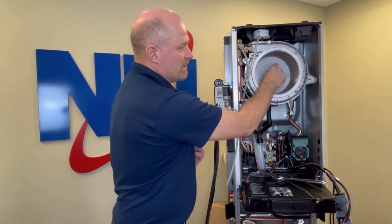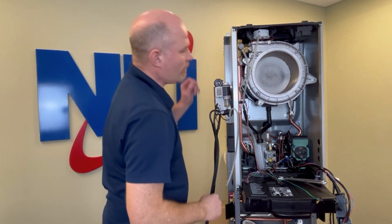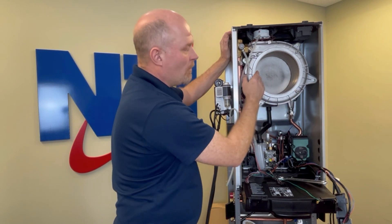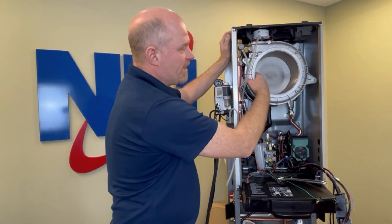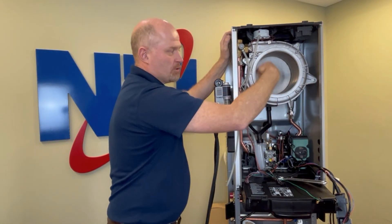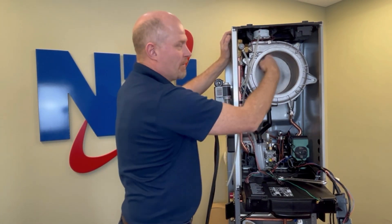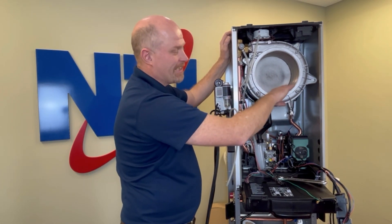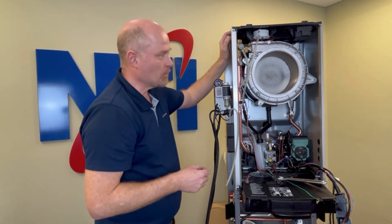Once you're happy everything's clean, remove your cleaning disc. One best practice — not always required — is to spray or coat the inside with white household vinegar, let it sit for five or ten minutes, give it a very quick rinse out, and then reassemble your boiler. This helps pickle or protect the steel, making it more corrosion resistant going forward so you're less likely to see damage from corrosion.